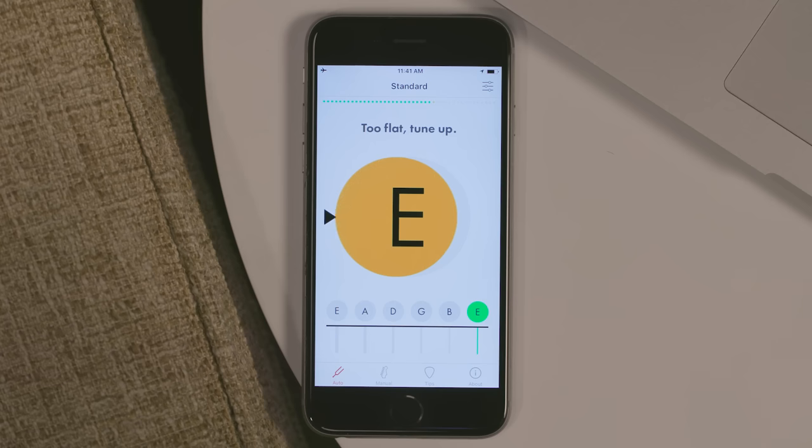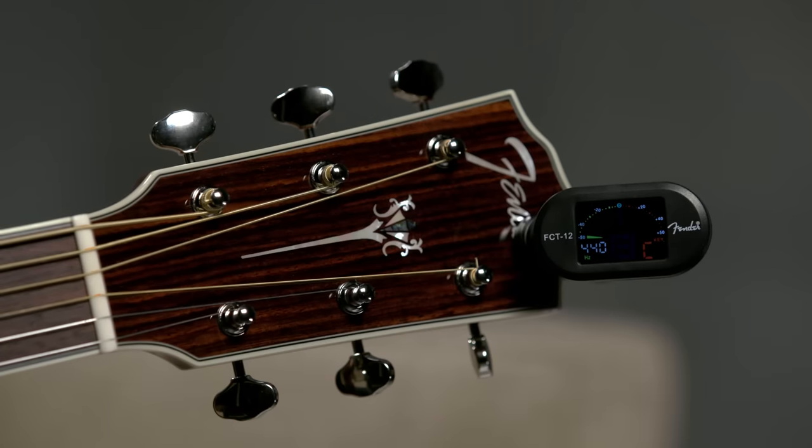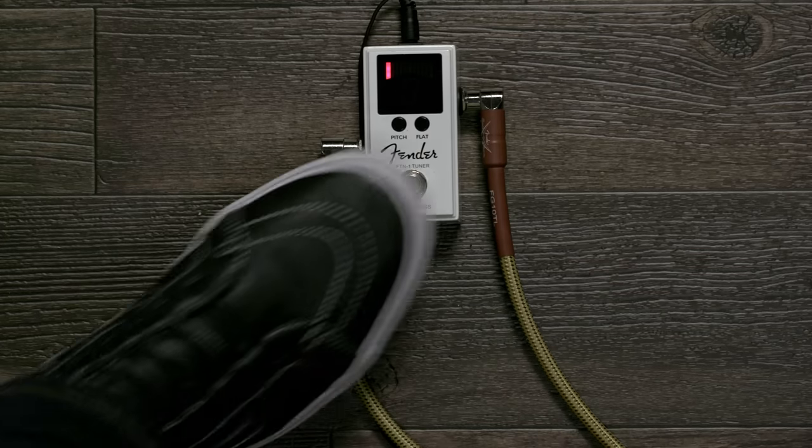All right, let's see how we did — perfect! So as I mentioned, there are many ways to tune the guitar. You can stick with the Fender Tune app, or you can use the Fender online tuner at Fender.com. You can also use a clip-on tuner or a pedal tuner. Use the tool that seems right for you. Good luck and have fun!